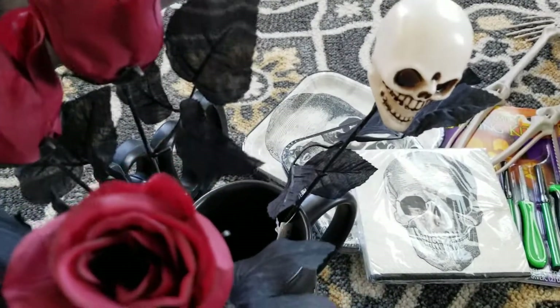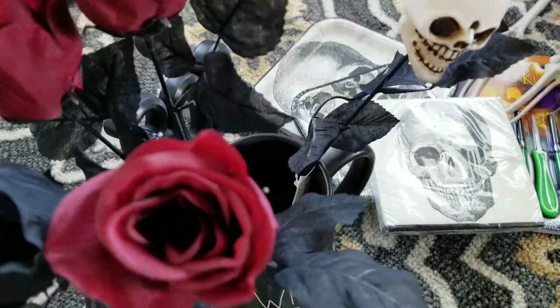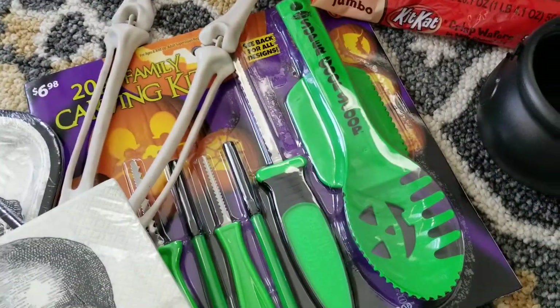I actually meant to get floral clippers — a pair of those little scissors that you can cut stems with — because the metal wire of the stems needs that. But that's what I thought I would do: make a little centerpiece with those.